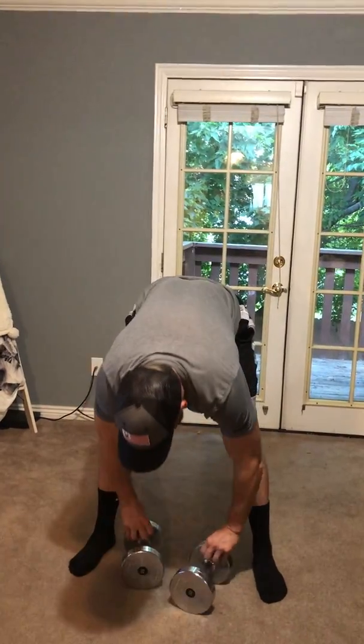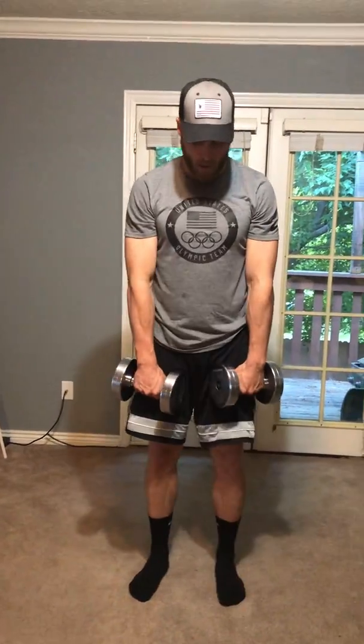Then we're gonna hop into doing dumbbell upright rows. For these, right in front here coming just up right below your shoulder. You should feel this one in the shoulders and the traps, all the way back up.